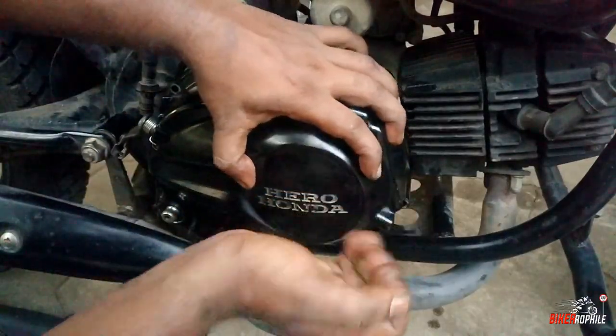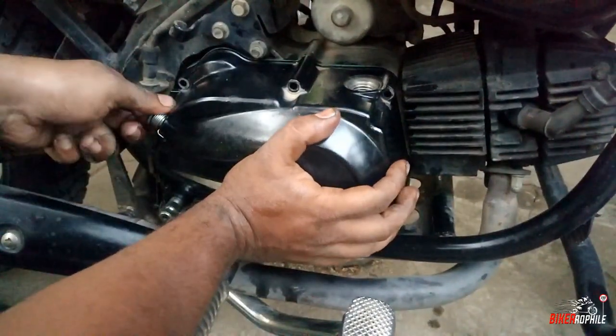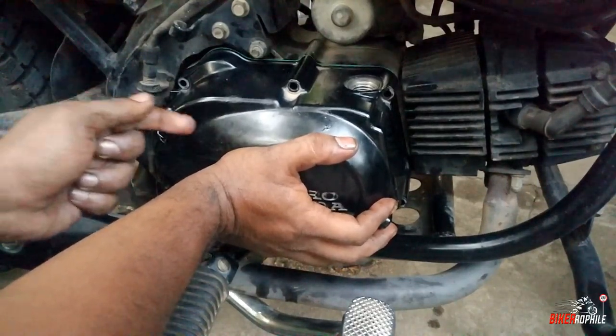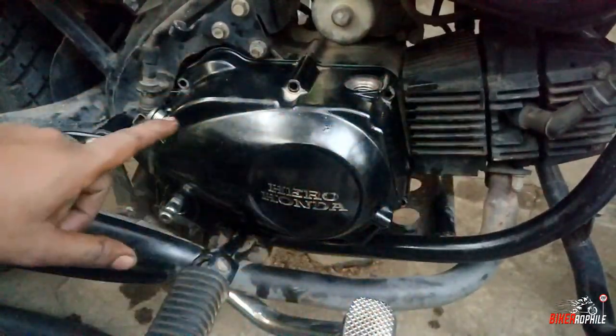We will align the push lever. The cover will be removed and attached to this lever. The push lever will be set in the same position. Now we will set the rest of the bolts.